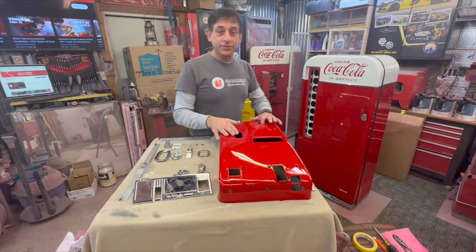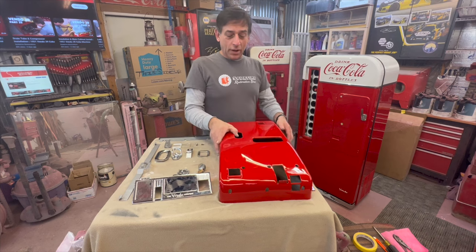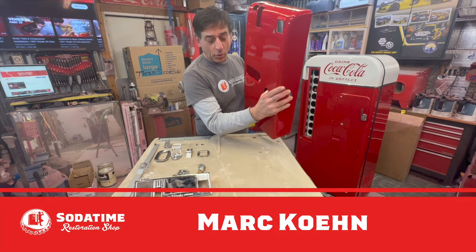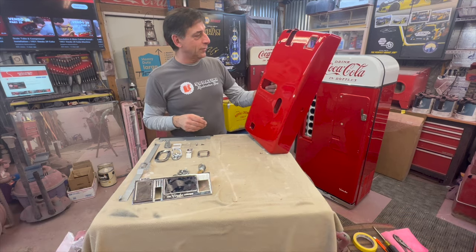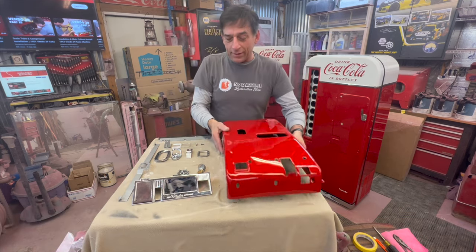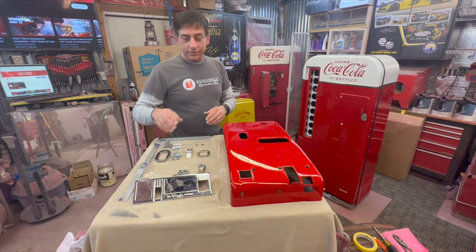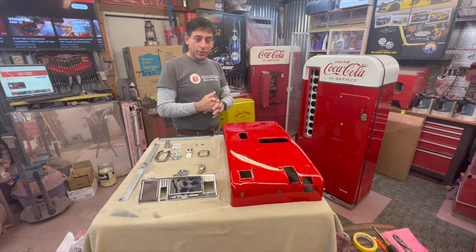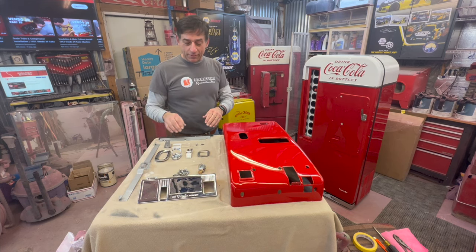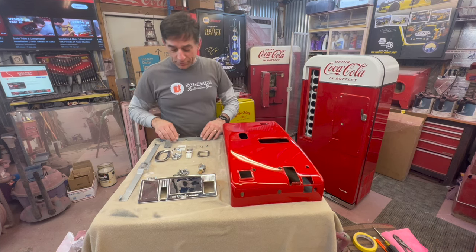Hey, welcome back to Soda Time Restoration. We're back on the Vendo 81. I'm going to be working on the door, the coin door assembly. The machine is just looking beautiful — really, really happy with where we're at right now. We got our chrome back from Speed and Sport. Thank them so much for getting my stuff back to me. They're a very, very good group to work with.